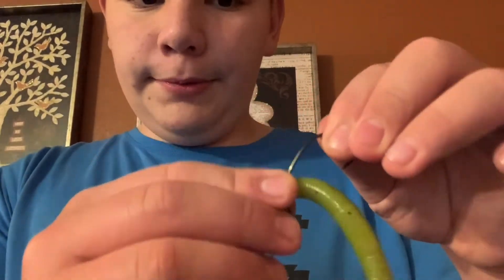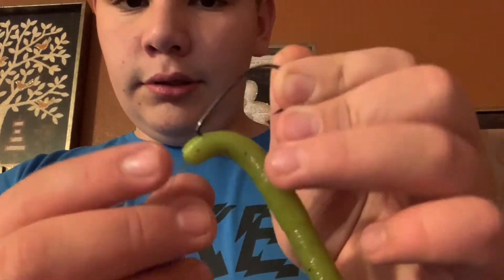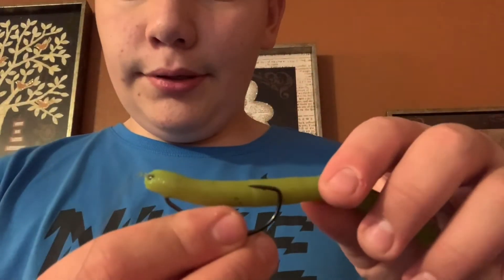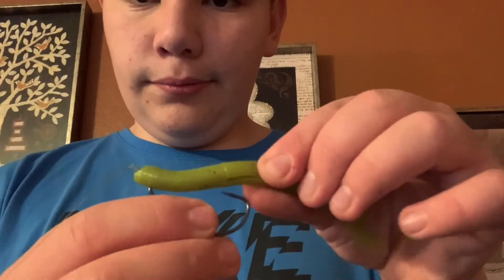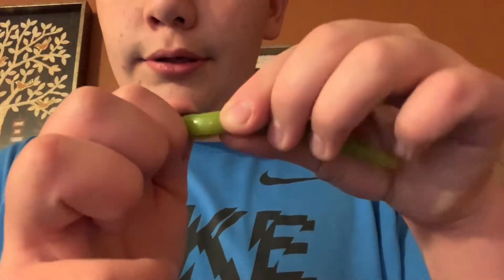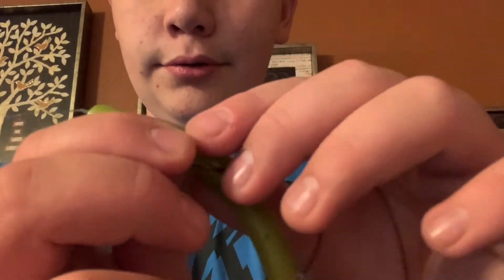Then you want to flip it over and have it go on the eye of the hook, and make sure it goes over that right there. Then what you want to do is size it up right there, then hook it through. Once you got it through, hook it back into itself — now it's weedless.